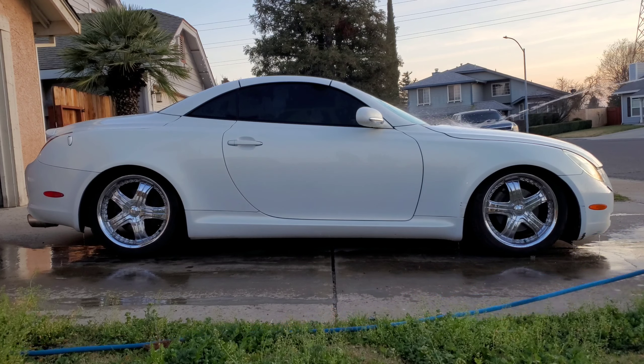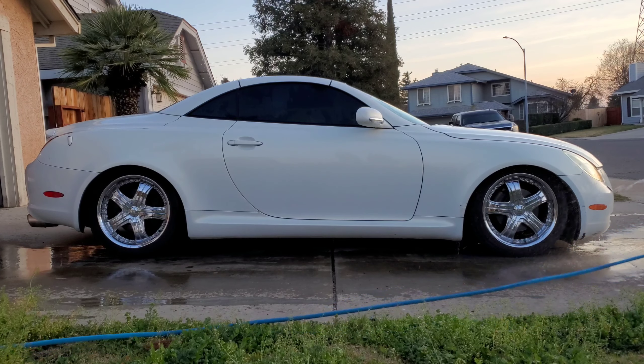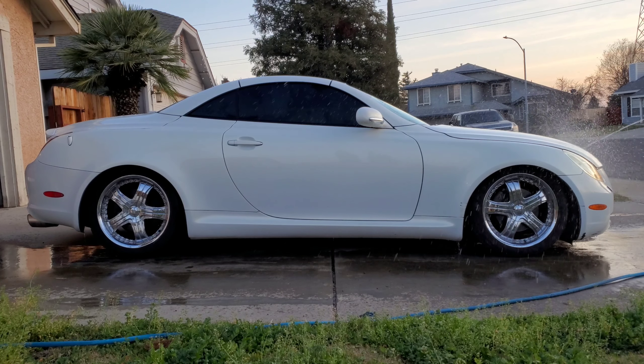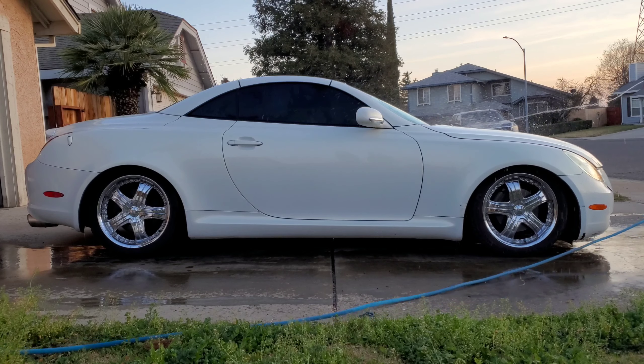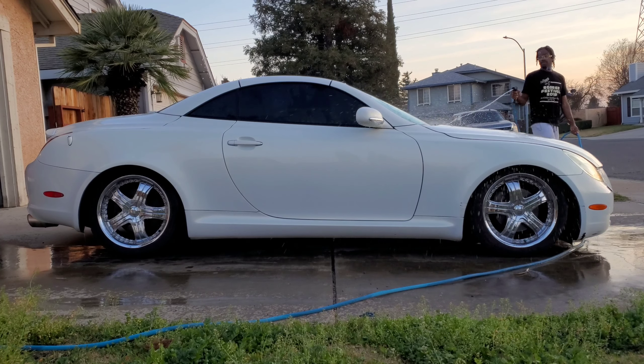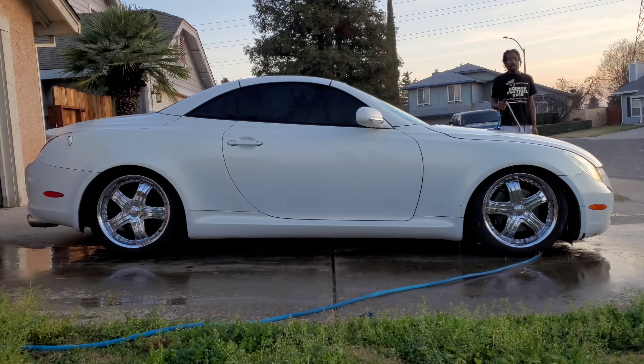Step one — rinse the car down so you can spray off any contaminants. The easy stuff comes off first. I think this is going to take a little bit of love. You want it as clean as possible. Now let's talk about the Lexus SC430.